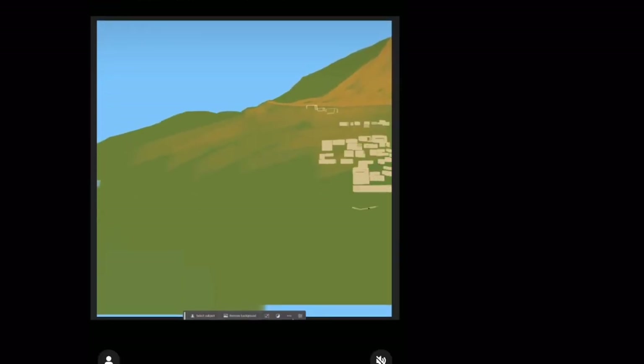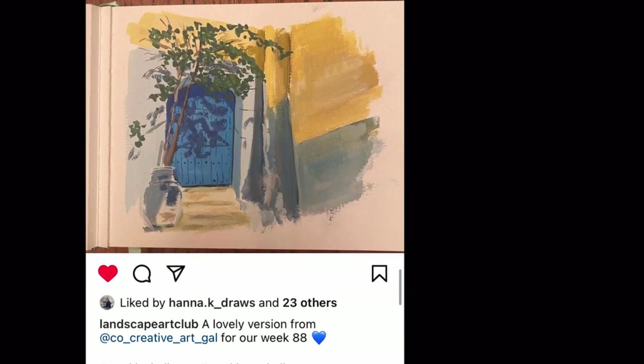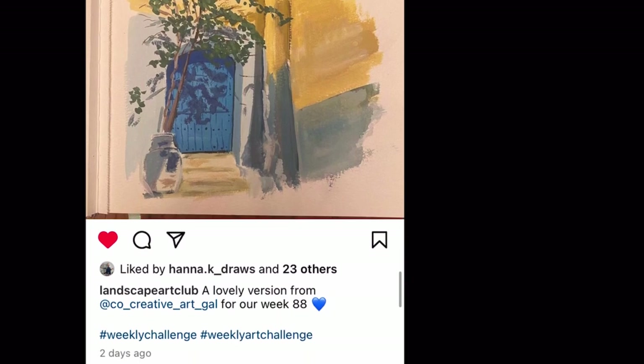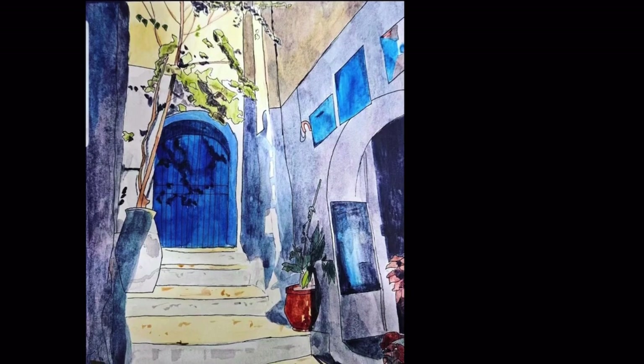That's it — this is the Landscape Art Club. I would love to see you joining there and sharing your work. Have a wonderful day, and I will be back in a week or two with another video. Bye!